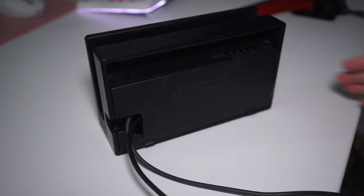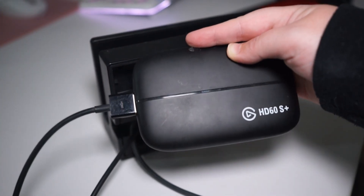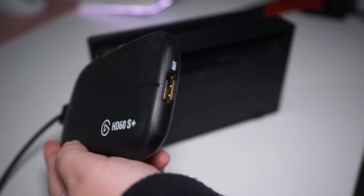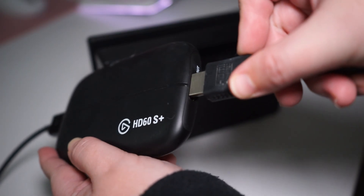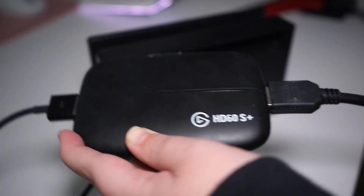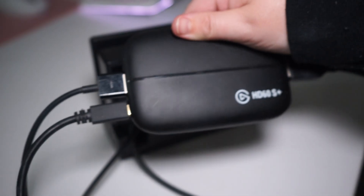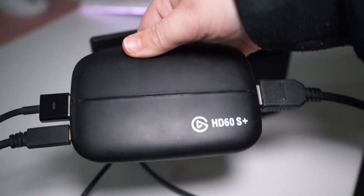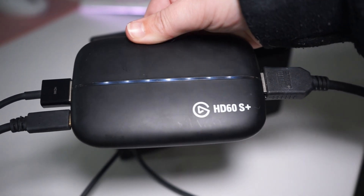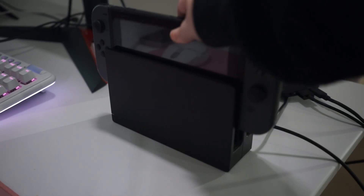Connect your first HDMI cable to the dock's output and plug the other end into the capture card where it says 'in'. If you have two monitors, take your second HDMI cable and plug it into the 'out' port on your capture card and plug the other end into your monitor. To capture the gameplay for your stream, use the USB cable that comes with the capture card and plug it into your PC. Most external capture cards will be powered by your PC through this USB cable, but check if your capture card needs external power and make sure to plug that in too. Finally, don't forget to dock your Switch.